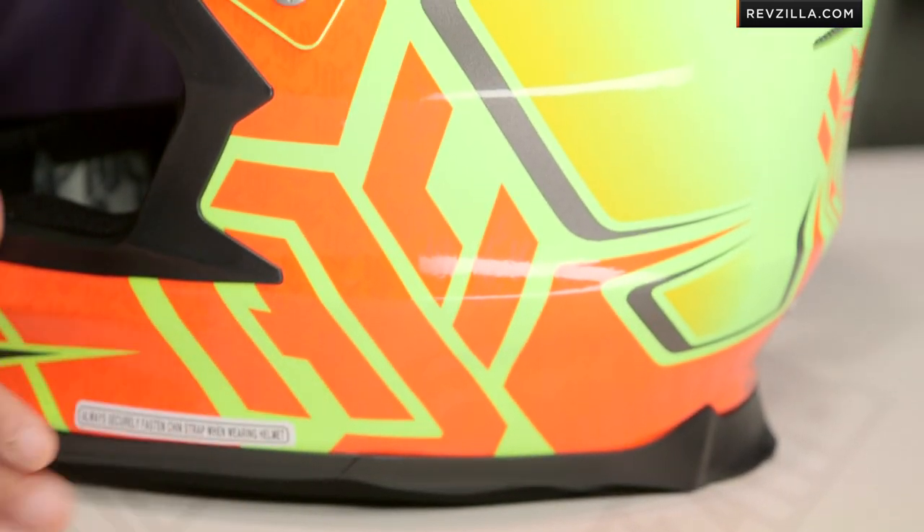There is a little bit of texture going on here, and that's what I like about it. It's aggressive. It's a little bit nasty. Remember, seven intakes, five exhausts, tying in with this ventilation scheme here.